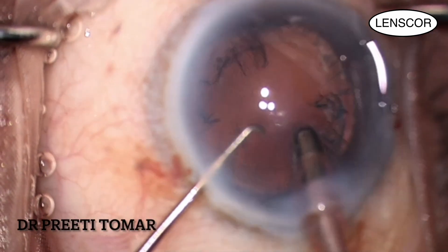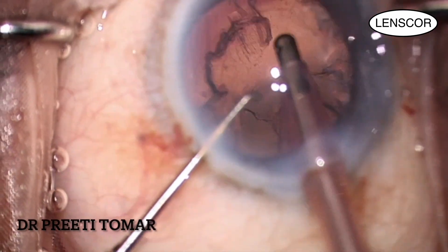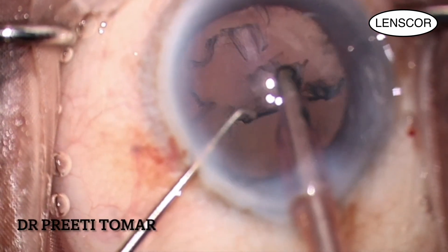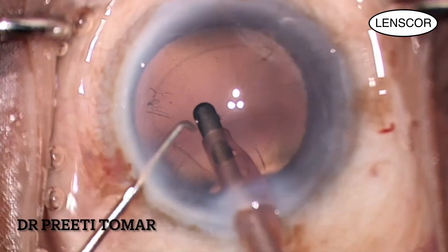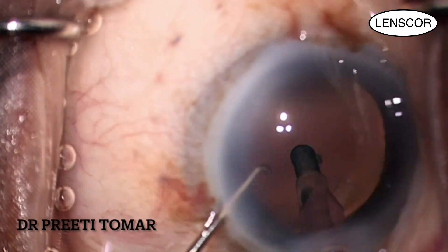Moving on to irrigation and aspiration, I begin by using a coaxial probe to aspirate the cortical fibers, which come out easily as a sheet. You can see a lot of lens epithelial cells on the posterior capsule, which are removed with polishing of the posterior capsule.